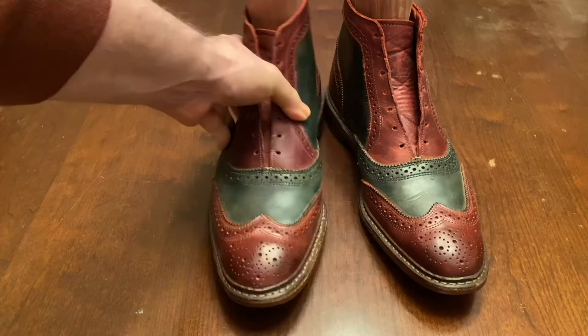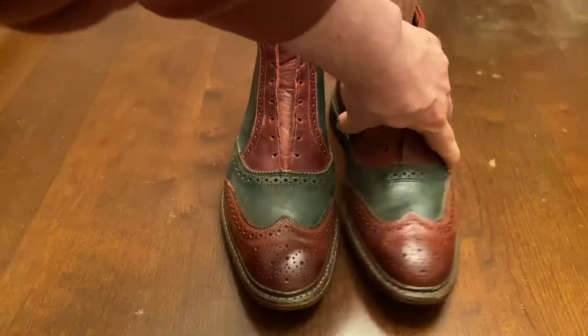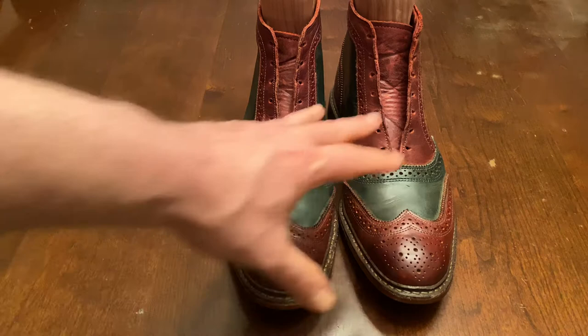This is a short wing Oxford boot and the leather is a more casual leather, a waxy leather. I actually used green polish and red polish on it and the color has just lasted really, really well.